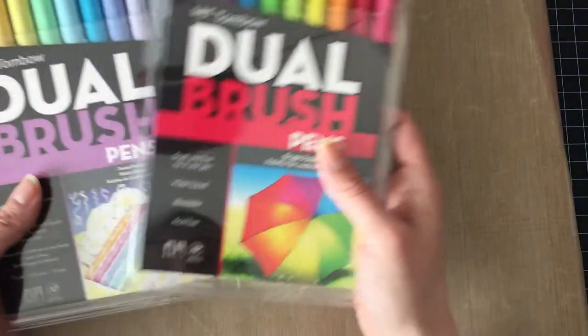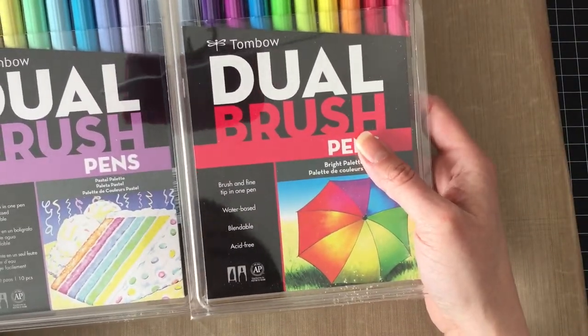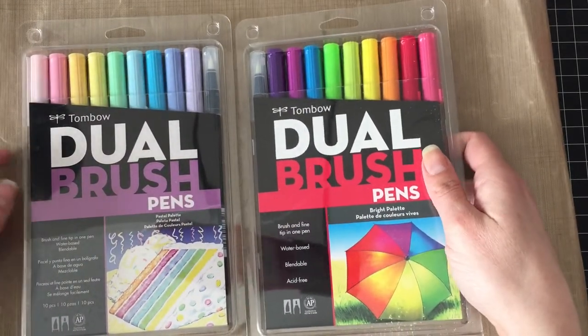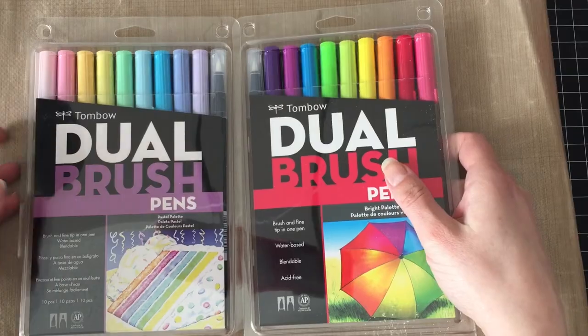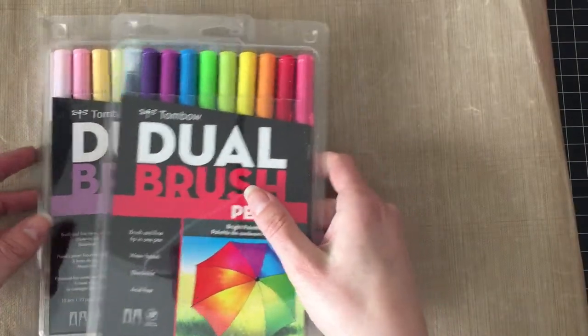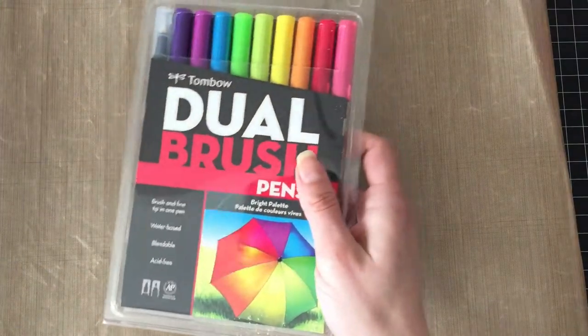And then they had Tombows on sale and I didn't even know Michael's carried Tombows! Like, who knew? I didn't know. Now we all know. I have never, ever, ever used these — I haven't even opened these packages yet, so we are going to do that right now.